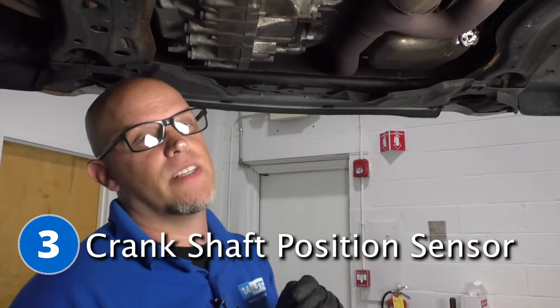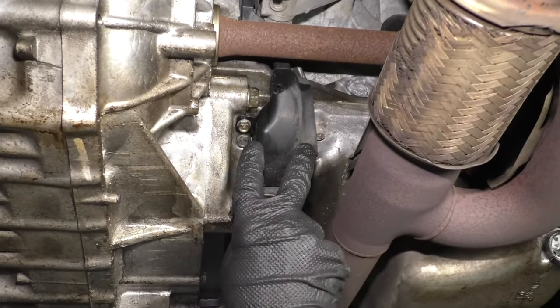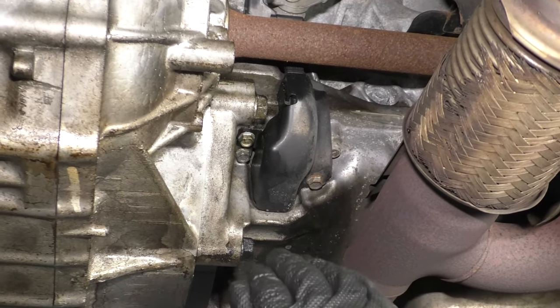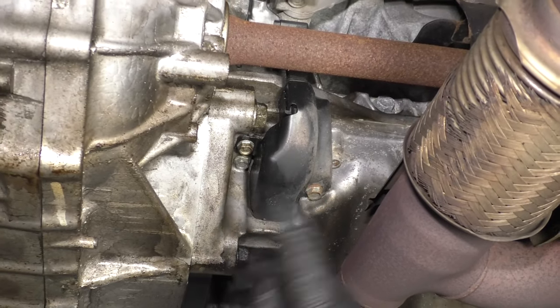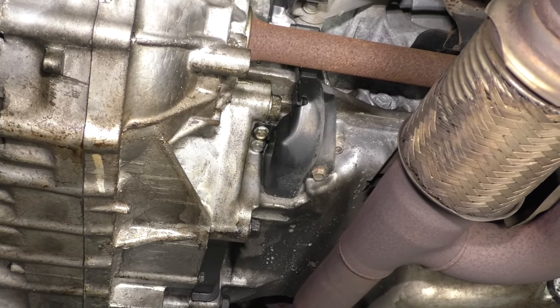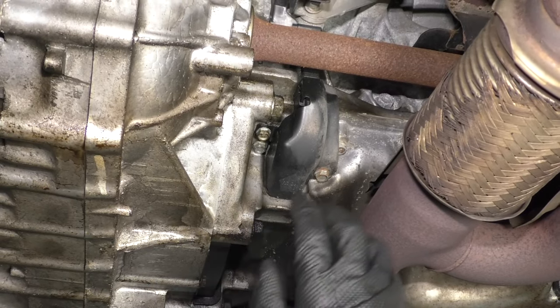Number three: the crankshaft position sensor. The sensor is located right here underneath this plate. This happens to be the V6 model — it may be different on a four cylinder engine. Some of the symptoms you may notice if the sensor is bad: you might end up with a check engine light, but you may also have a stalling condition or a no-start condition. With the no-start condition, the vehicle will crank but it won't start.